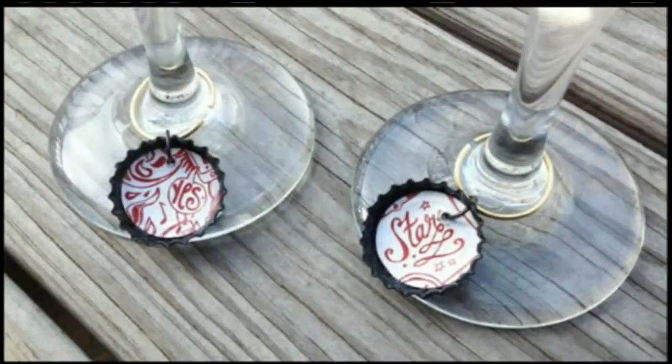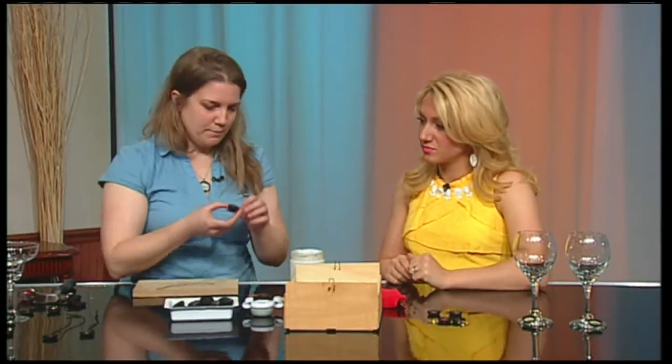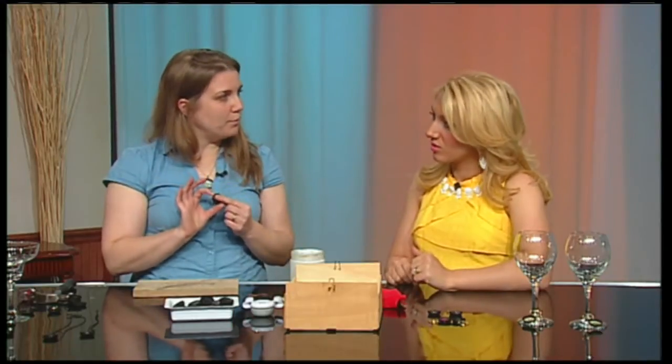They are super easy to make and all you need is some bottle caps, some paper, and some decoupage glue. We've already prepped these bottle caps and covered them with a chalkboard paint.